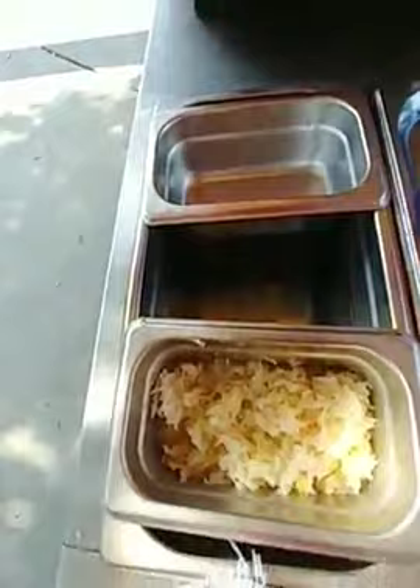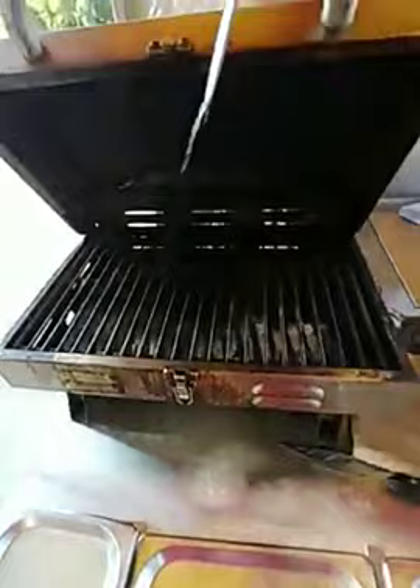I put sauerkraut in here, and I actually have water in the bottom of that one — it turns it into a miniature steam pan. And then on my big dog, I actually have a grill. That's my grill.